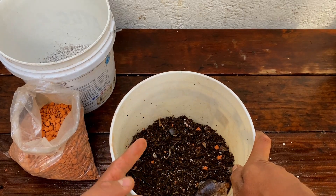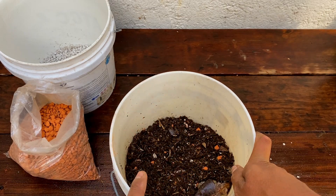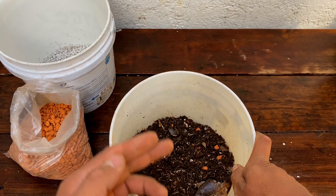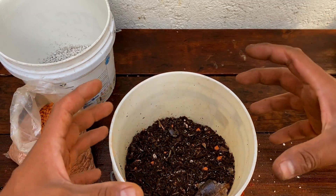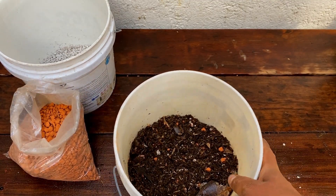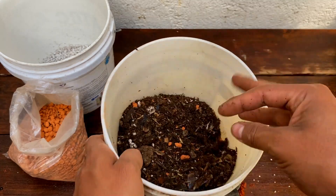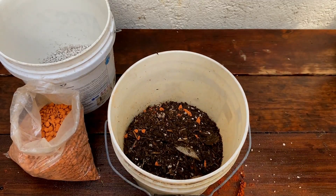Esto para que no se les pudran con mucha facilidad sus plantas; además retiene muy bien la humedad, pero no excesivamente. Recuerden agregar solamente la mitad de lo que vayan a meterle de sustrato principal. Yo no les recomiendo mucho la tierra negra para las macetas, ya que se compacta a veces mucho y en macetas grandes no deja desarrollar bien las raíces de la planta. Y bueno, amigas y amigos, hasta aquí el video. Ya se dieron cuenta cómo preparar su propio sustrato para que no tengan ese problemita. Nos vemos hasta el siguiente video.